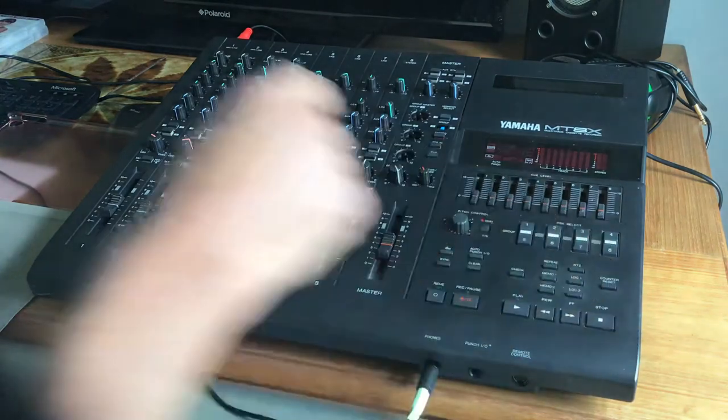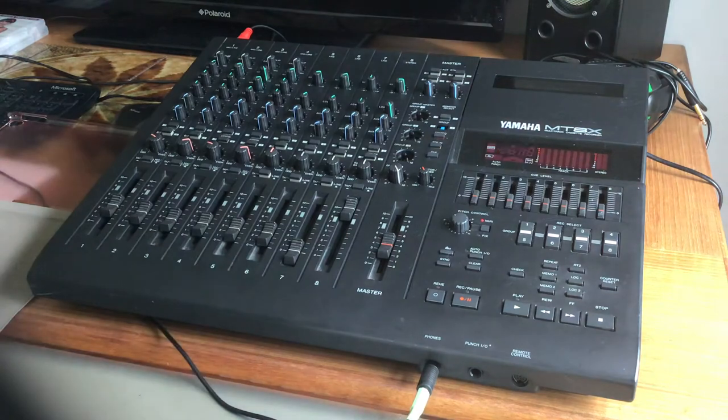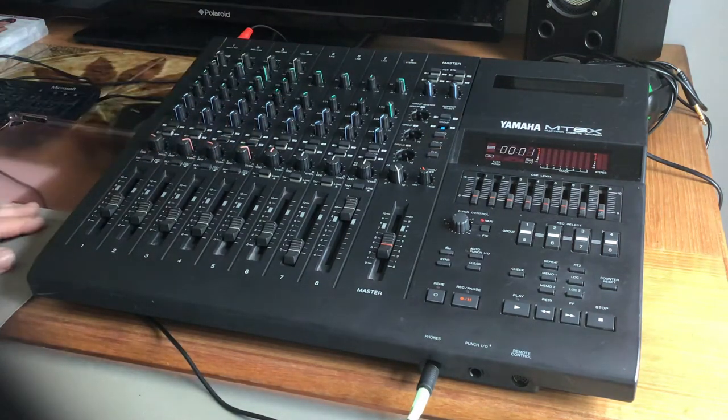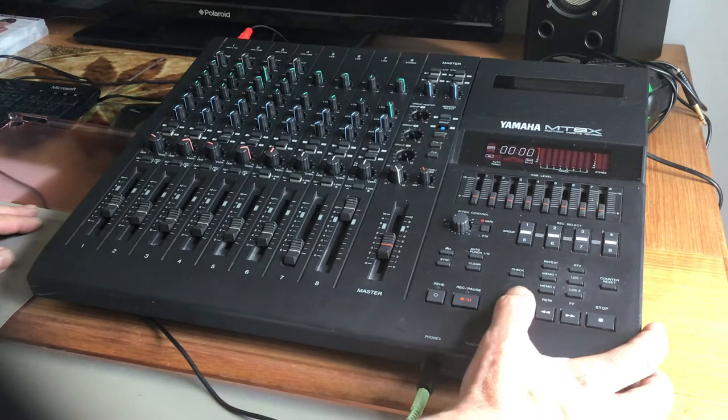I double-tracked the vocal to give it a bit of thickness, and again I added delay and reverb. It's just a really cool piece of kit, but I think what surprised me is the quality that you can get from the cassette.